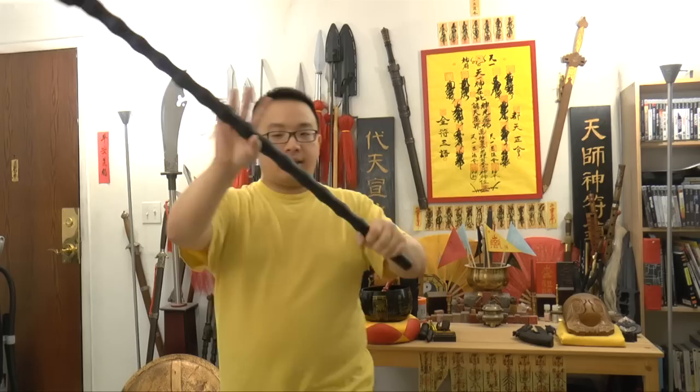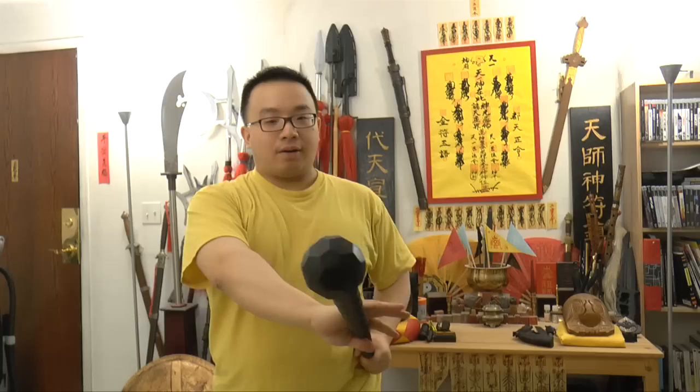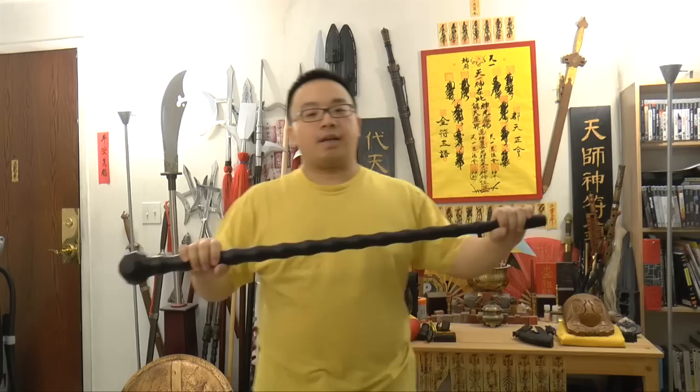The key to a powerful strike is to have the back hand stick to your waist while you slide the other hand. When you're at the spot where the stick should be hitting, you squeeze and hold tight, then relax instantly — squeeze and relax. Always keep it on the waist. Let's take a look: bring to here and slide, again slide, other side slide. It's very fast.